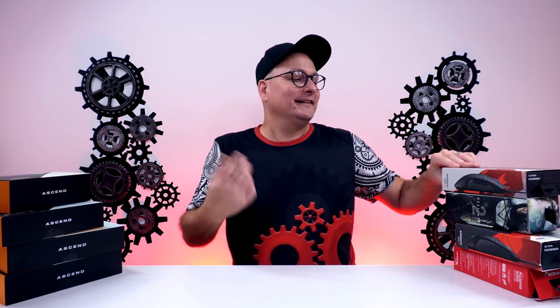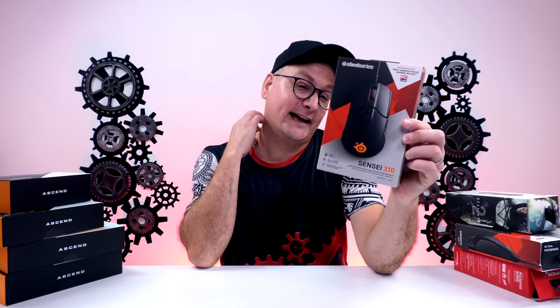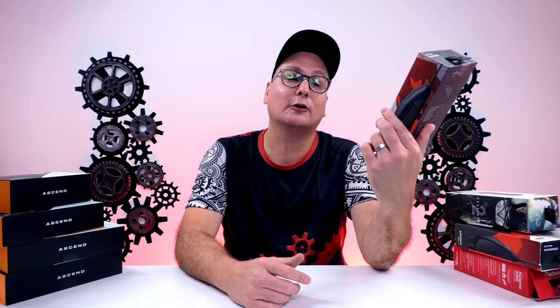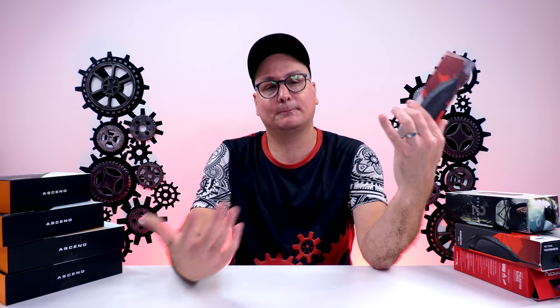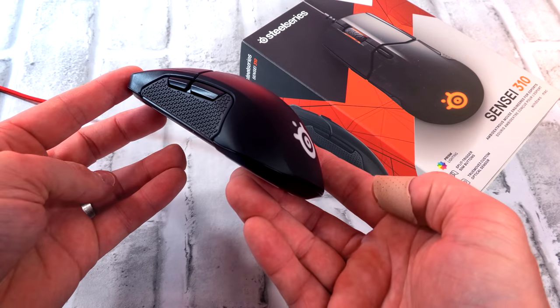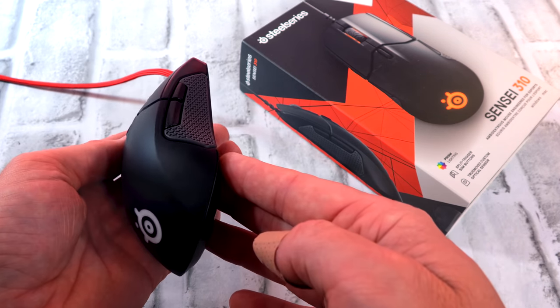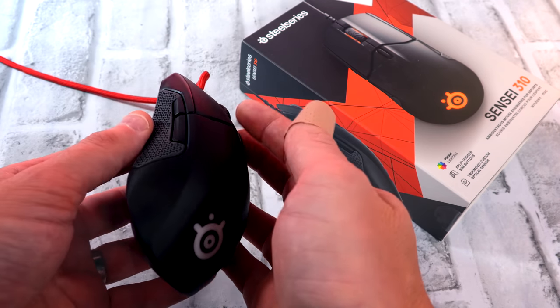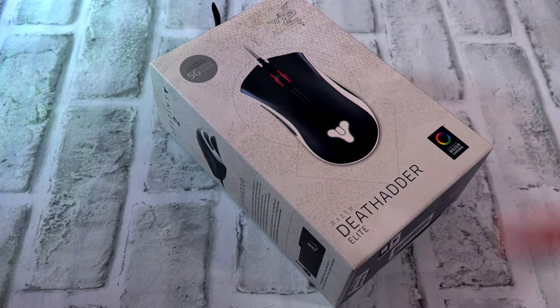Next up is the SteelSeries Sensei 310. Why weren't a lot of these on the list? You've got to find them on sale — and a lot of times they are on sale, which is why they're in the runner-ups. Pretty much all these mice can be scooped up for around $30-$40 pending a sale. The Sensei 310 — I love this mouse. Absolutely great build, definitely a relaxed claw or maybe a little bit of fingertip, definitely wider. Fantastic mouse for the price.